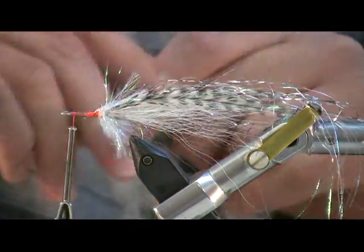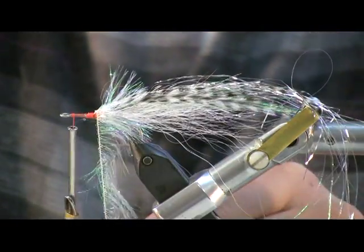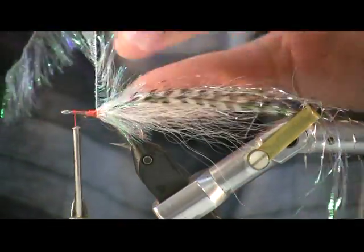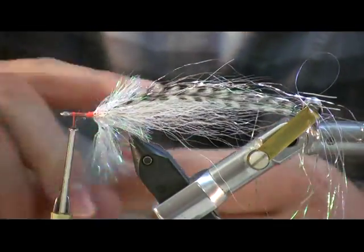It won't look like much until you get a lot of it on there. Another nice thing about using the orange thread is a little bit of that will show through the head — looks kind of like gills.